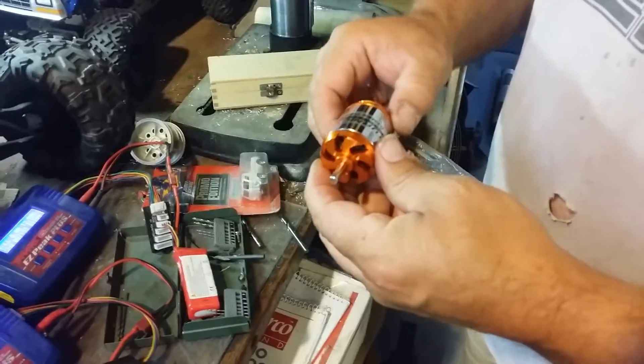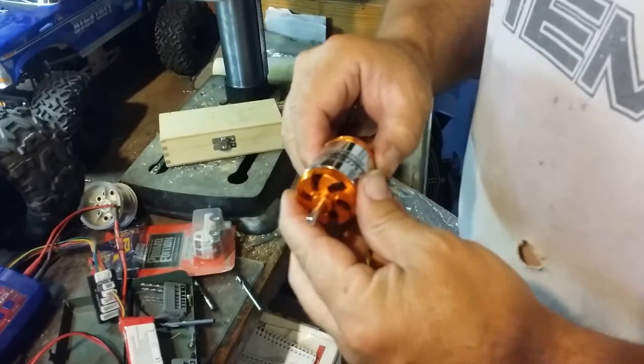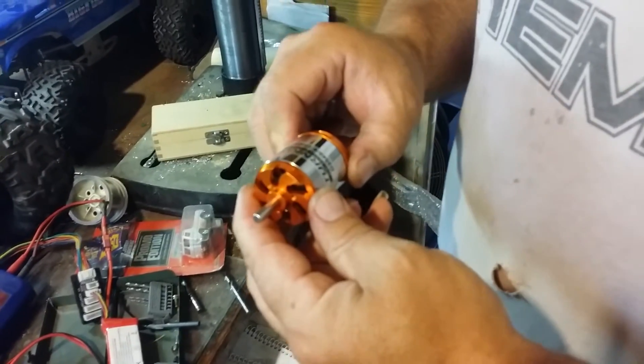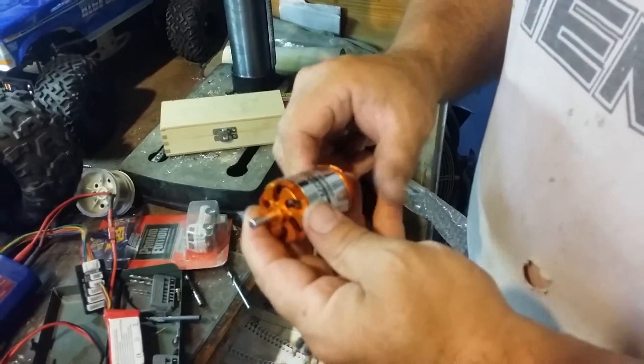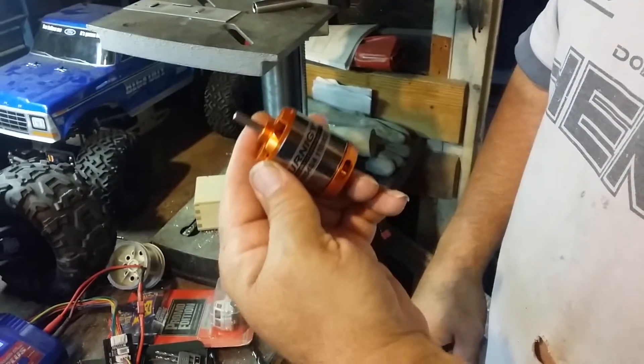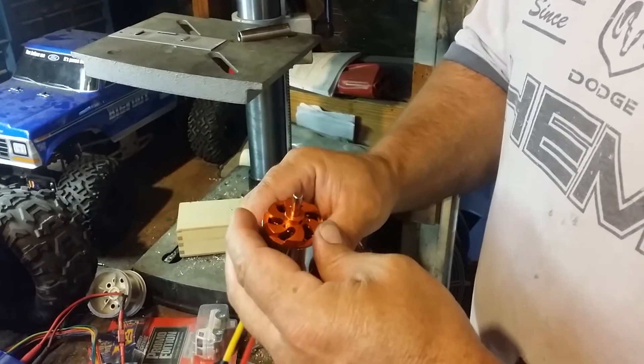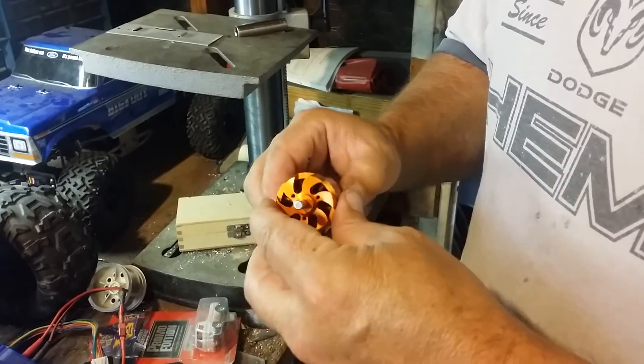Hey buddies, this is Tom. I'm doing a crawler conversion on a Turnigy airplane motor. This is a D35 48-4, 1100kv motor. These are great crawl motors — they have 14 armatures and 12 stators.